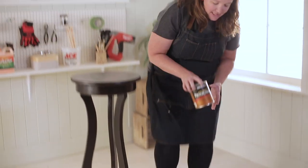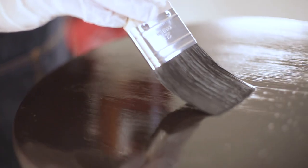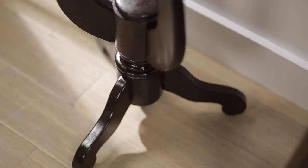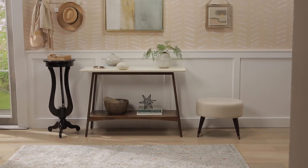My second coat of gel stain is now dry. My last step is to put on this top clear coat — this will help protect the piece from everyday wear and tear. The coffee color really refreshes this table. With a little bit of work we turned this curbside piece into something stunning. Those people that threw away that piece would be so jealous.